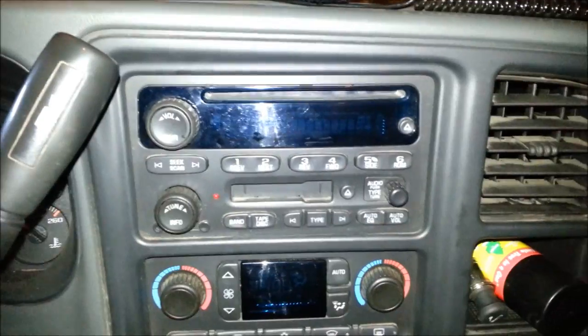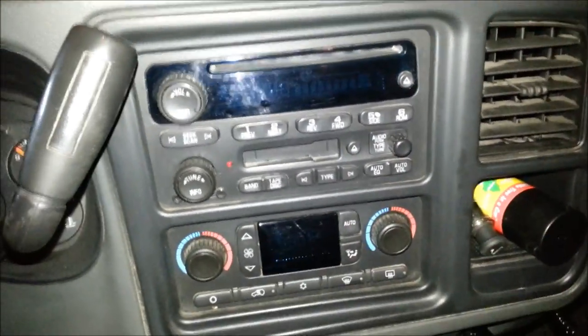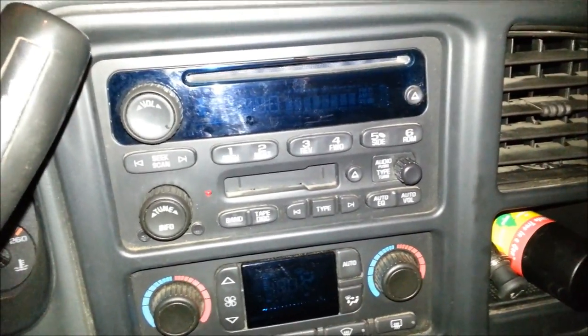I'm going to cover today a sub and amp install. What's different about this install is I'm going to be using the factory radio. The vehicle is an 05 Silverado without the Bose system. The reason I'm keeping the factory radio is I like the OEM look and the steering wheel controls will stay functional. There are aftermarket decks that you can buy adapters for that will make the steering wheel controls functional, but I'm going to keep it OEM.